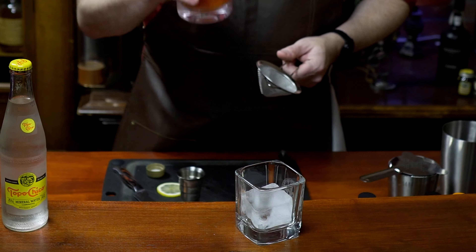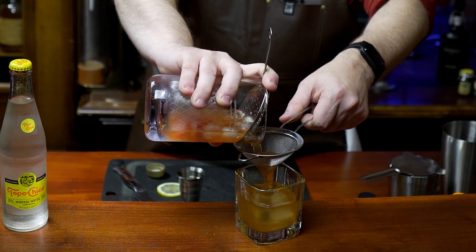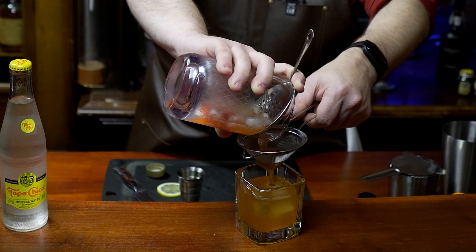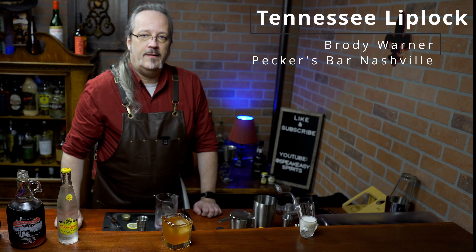The third strainer you'll want to use is a fine mesh strainer. A lot of times this is used to pick out any ice chips from a shaken drink, or when you muddle something, if you want to get the fruit out of it — because we don't want all that strawberry pulp making it into our glass. And there you have a Tennessee Lip Lock.